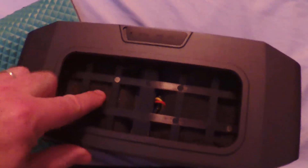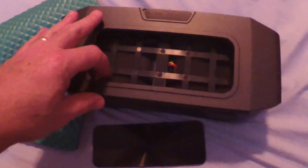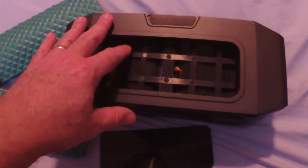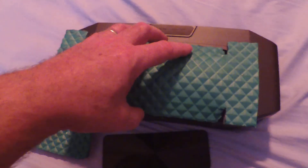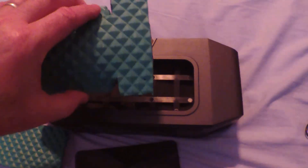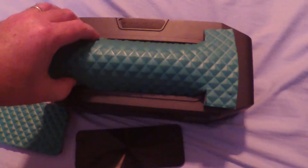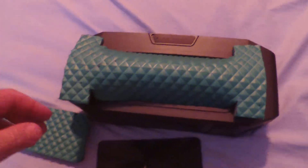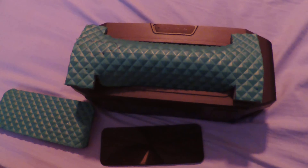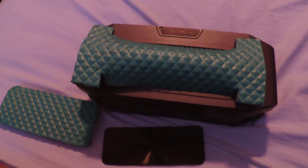On the inside you can see this foam — I actually added this previously to dampen and tune the interior cavity. This foam piece just slides in; you notch it however you want, it pops in place, and you can have a ported design. Very easy — 10 to 15 minutes. I'll run some tests and see if there are any improved results. I think it probably sounds better as a ported design.